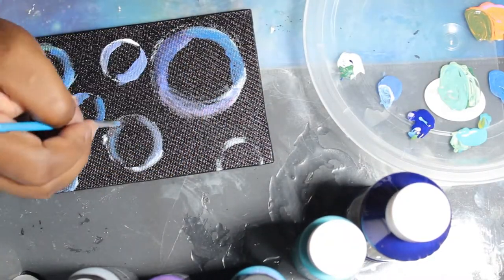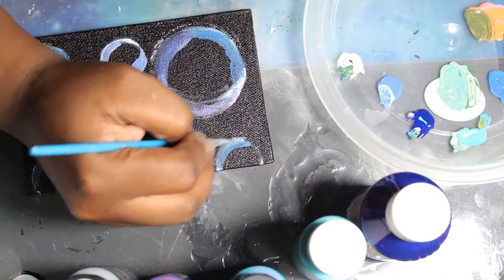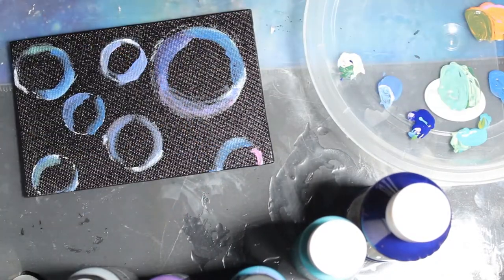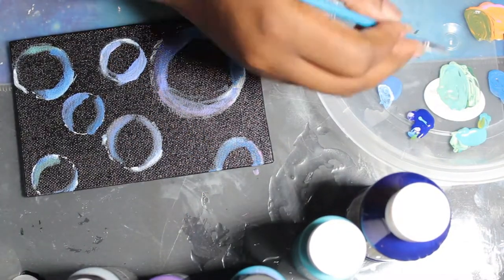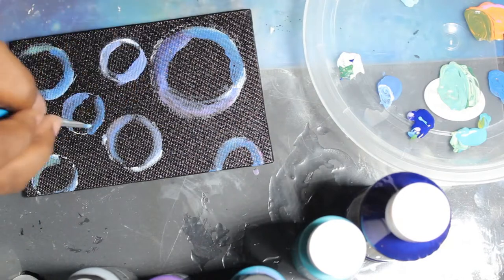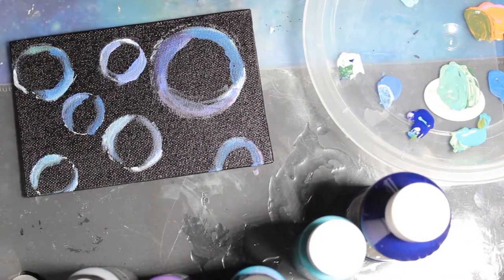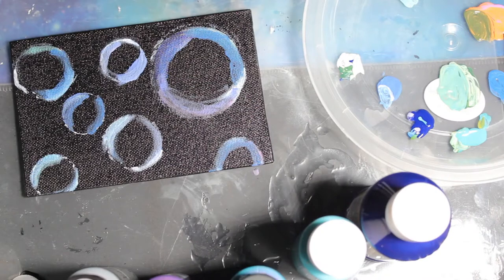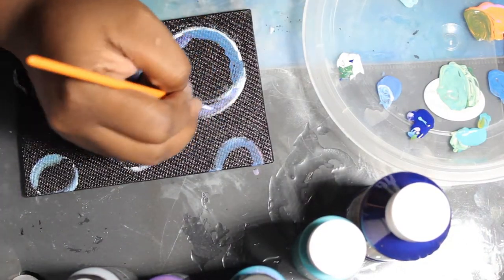I tried to make it more orange-y, then decided nah, let's go back to greenish because it just didn't fit. So then I'm going in with some pink paint and a little bit of water on my brush to try to blend those colors out. I know right now it doesn't look anything like bubbles — it just looks like messy circles — but I promise I'm going to go in and clean those up. Now I'm going in with white paint and a thinner brush to outline the circles a bit more.